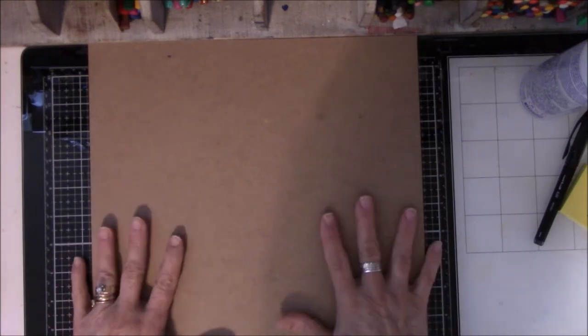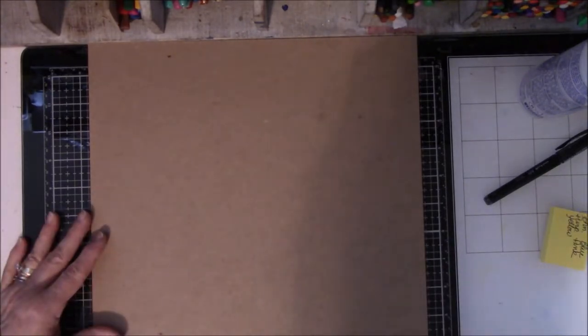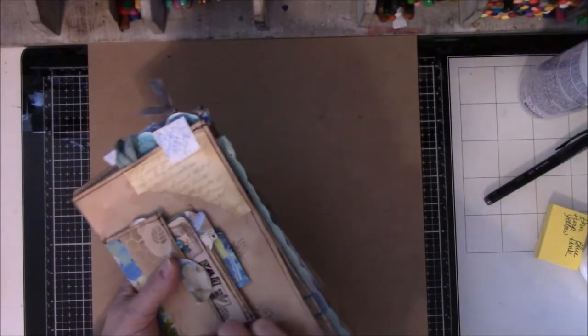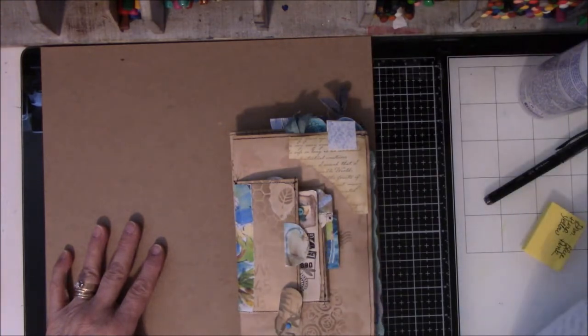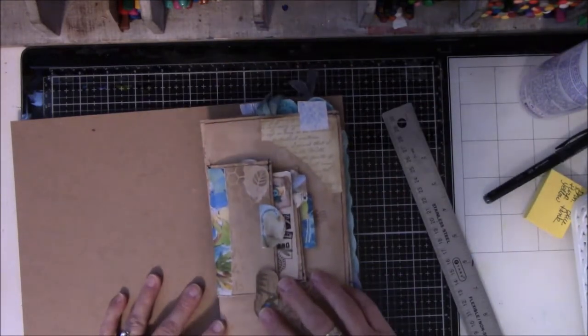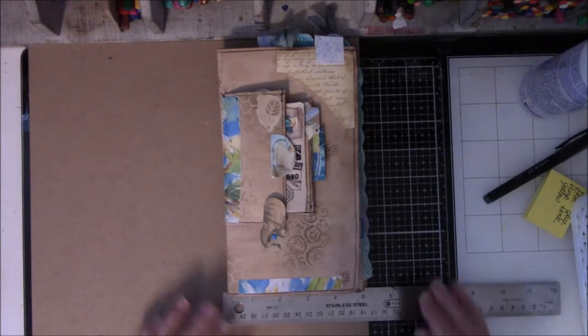I'm going to do five of these because I have green, purple, yellow, blue, and pink signatures I need to put together. I think I can get all the pieces I need out of here. These are the two blue signatures, and when I laid them down to figure out how wide I need to make the book, I took a ruler — which I've now misplaced, here it is — and measured at the bottom.